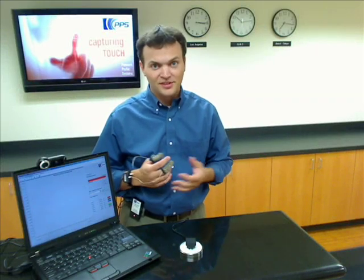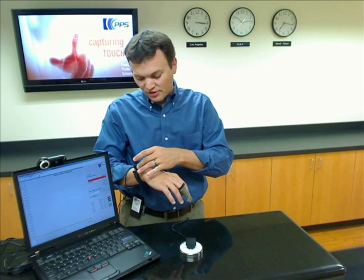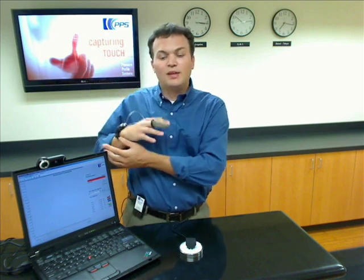Now let's set up and calibrate a fingertip system to see how easy it really is. I'm wearing two fingertip systems on the thumb and middle finger of my right hand, and I've plugged them into two of the available channels on the wrist unit. I have the Bluetooth interface module clipped to my belt, and I use these clips to keep the cables out of my way.